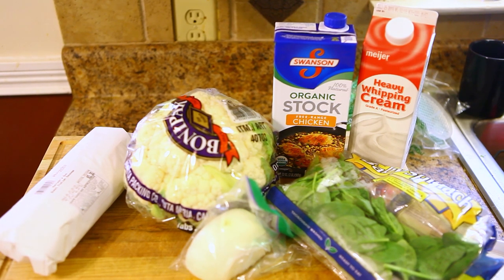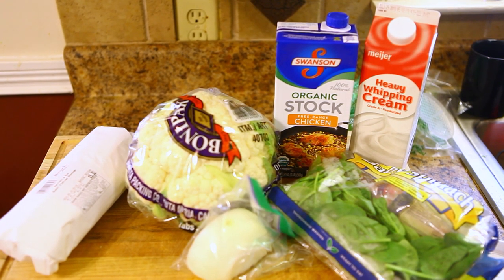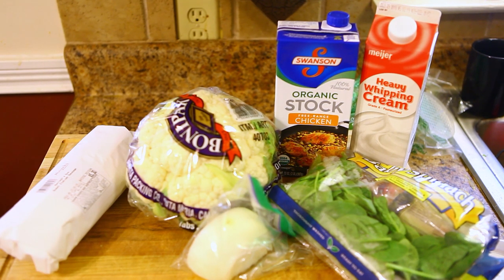Spinach, heavy whipping cream, chicken stock, a cauliflower, about a quarter of an onion, and about a pound and a half of Italian sausage. You can use any kind of sausage you want — I just thought Italian would be good with this. I'm also going to use white cheddar cheese and some other stuff, but as always everything will be in the description below.